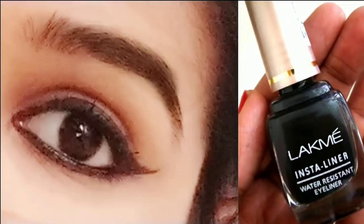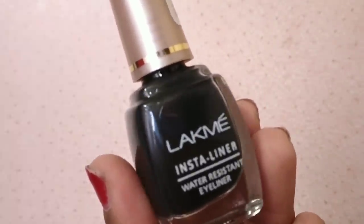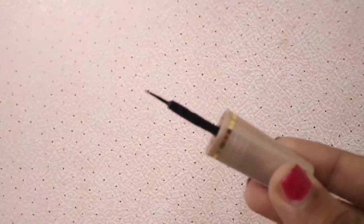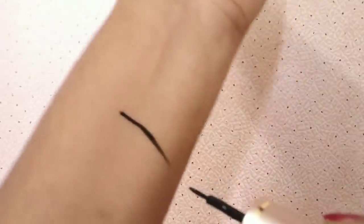In this tutorial, I use an eyeliner — the LATME INSTA eyeliner. It's in an affordable range of 120 rupees. It's long lasting and jet black. I'm going to use swatches to show you — it's very easy to apply. This is the swatch.